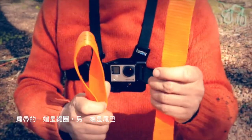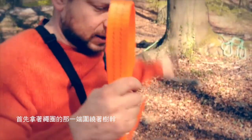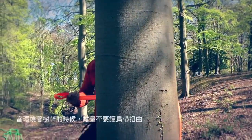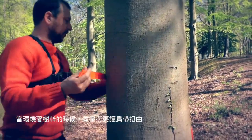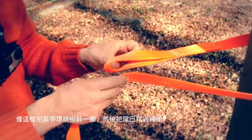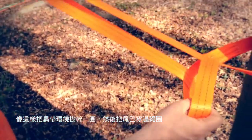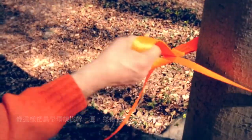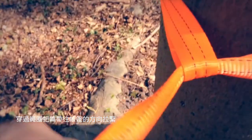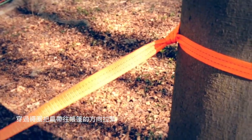I've got a loop end and a tail end. I'm going to take the loop end and go around the tree with it, trying to keep the strap from twisting as you come around the tree, and then feed the tail through the loop and then pull it tight to face the tent.